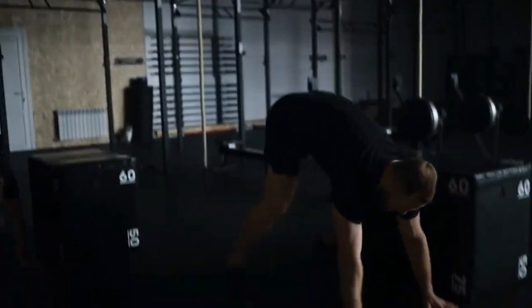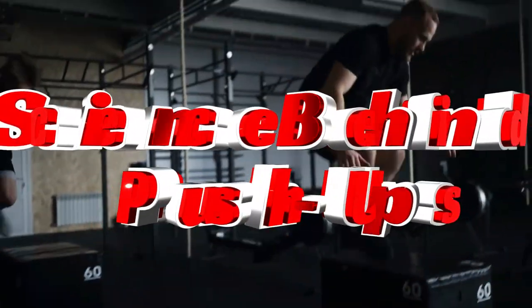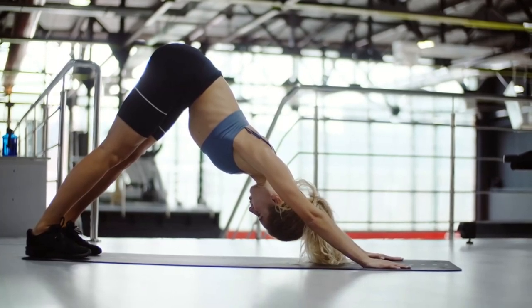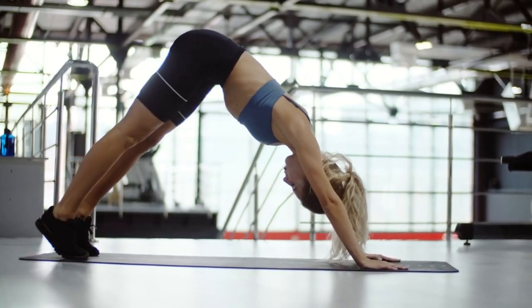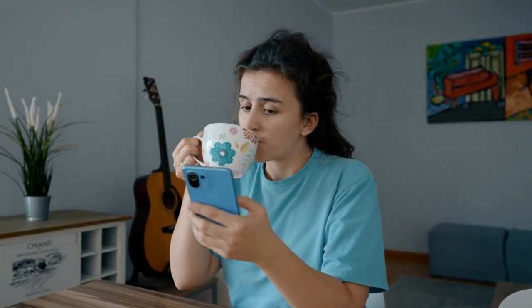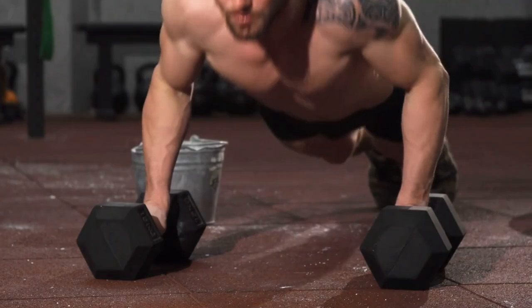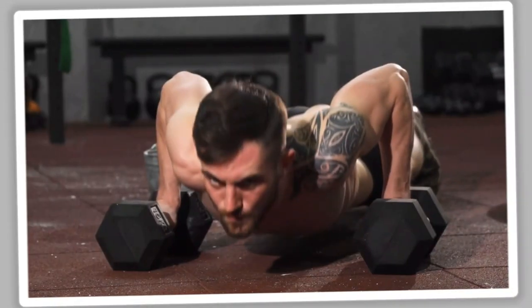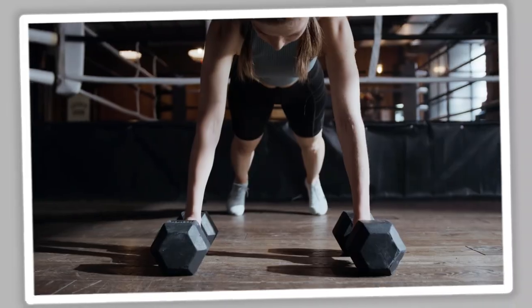In this video, we're going to explore the science behind push-ups in a way you haven't heard before. It's not about how many you can crank out — it's about using the right approach to maximize muscle development and avoid common mistakes. Stay with us until the end, because we'll break down a push-up routine designed to help you see real results, whether you're just starting or looking to push past a plateau.